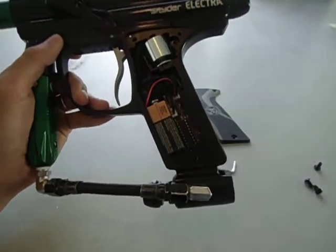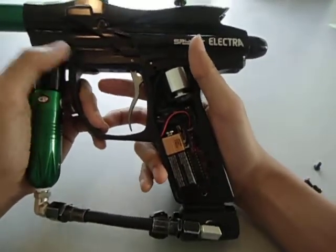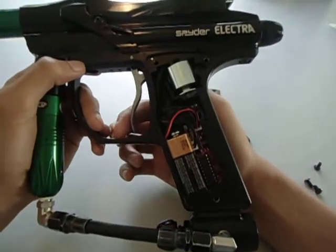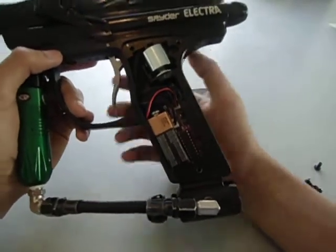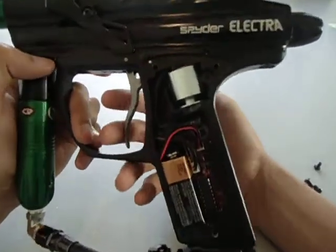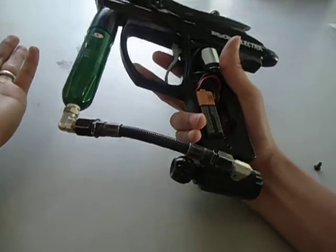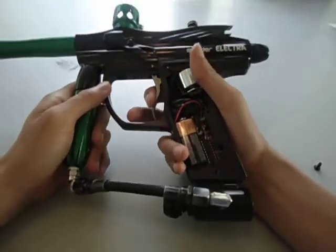Next up is auto response — it gets really simple after this. Auto response: simply press it, it fires; let go, it fires. That's all it does. 50% ramping — pretty much you just ramp. There's no 3 shots in semi before it starts ramping. Once you get to about 8 balls per second, it'll start ramping and give you an extra shot in between every 2. 100% ramping — same thing, go up to 8 and it'll start going as fast as you can. Next is 3-shot burst: press fire, 3 balls come out. Full auto: hold the trigger, goes full auto.